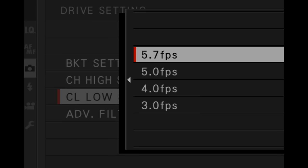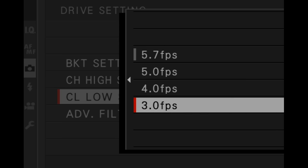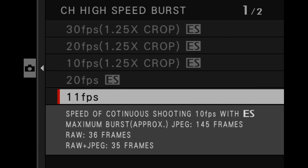The X-T3 offers a number of different options when it comes to continuous or burst shooting. You can go anywhere between 3 frames per second up to 30 frames per second. With the mechanical shutter you can go between 3 and up to 11 frames per second. Unlike previous models, you don't need the optional booster grip attached to take advantage of 11 frames per second. With the electronic shutter you can go up to 30 frames per second.